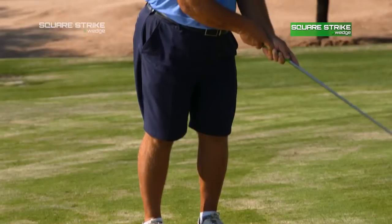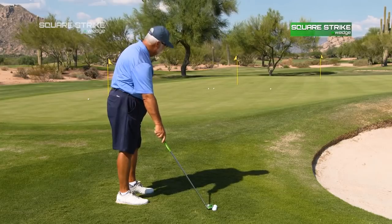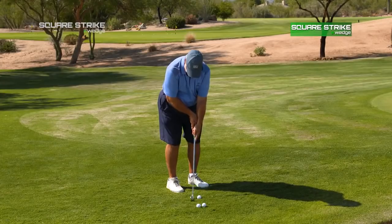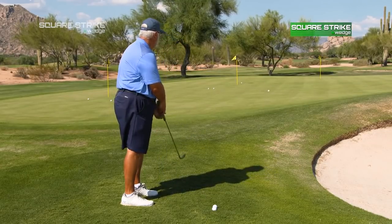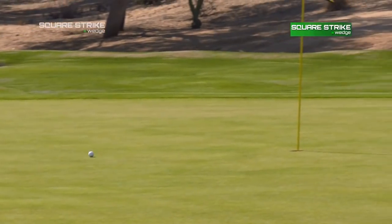My putting stroke is cross-handed, so left-hand low. I don't chip left-hand low, but I tried it with this club and actually it worked quite well. I was surprised because I've never done it before, but I like the trajectory of the ball as it left the club. And I think with a little bit of practice, I'd be able to land it in the right spots to get the proper rollout.